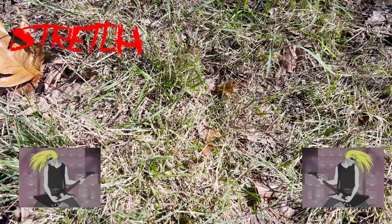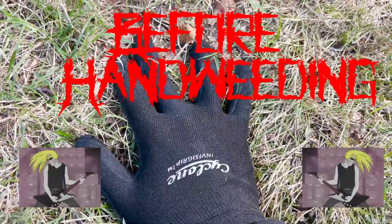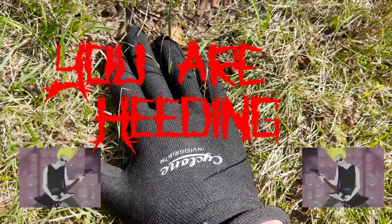Great. Let's do some stretches — stretch your fingers, people — and weeding! Safety procedures, you are heeding!